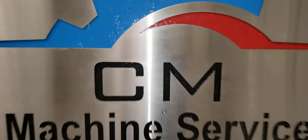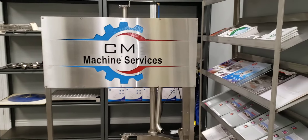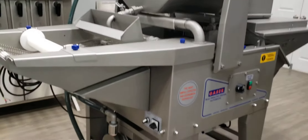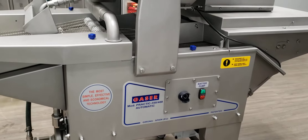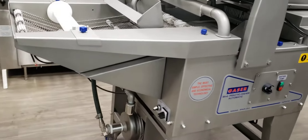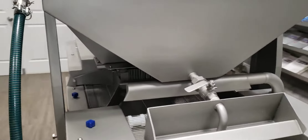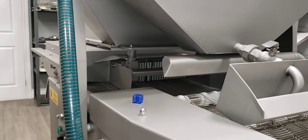Welcome to CM Machine Services showroom. Today we have a featured product and what we'd like to bring to your attention is the Gasser automatic batter breading machine. This is one of the largest models — it is the Practic Model 350.